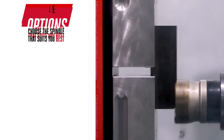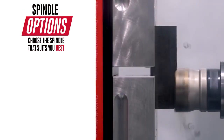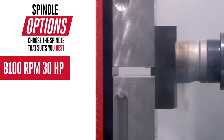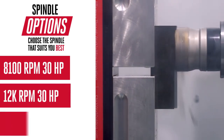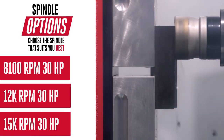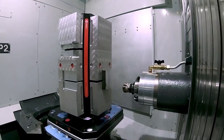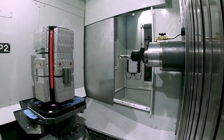The EC400 comes standard with our robust 8,100 RPM, 30 horsepower inline spindle. But if you need more RPM, choose either a 12K or 15K high-speed dependable spindle. And it's not just the spindle speeds that are fast — we've also doubled the rapids on this machine to a blistering 1,400 inches per minute.